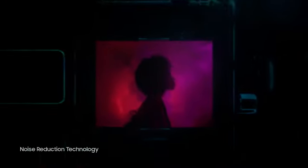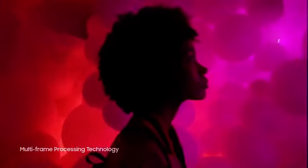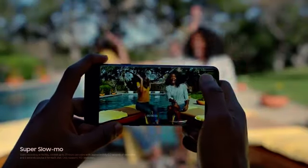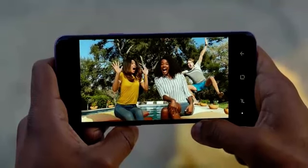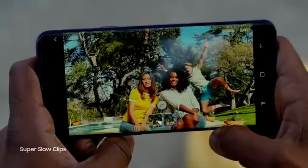Its multi-image processing takes place right on the sensor, which makes the S9 perfect for any lighting conditions. The reimagined camera radically slows down time, capturing the moment within the moment. Its incredible 960 frames per second records four times faster.